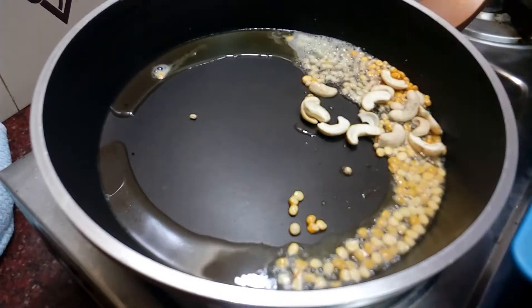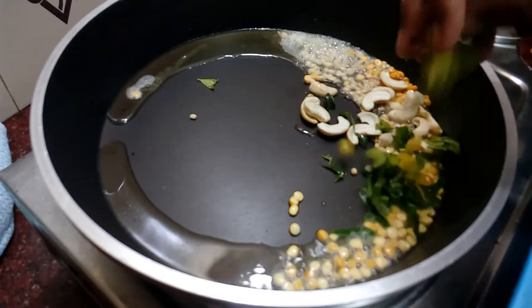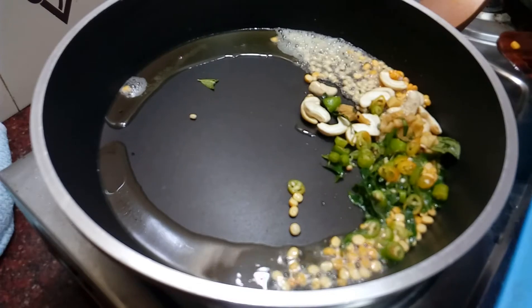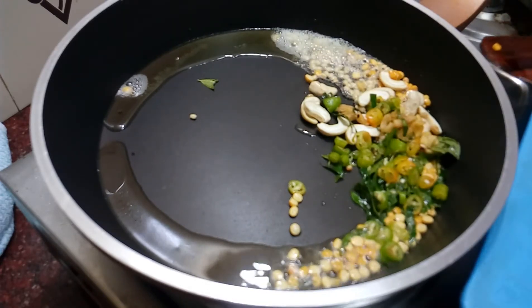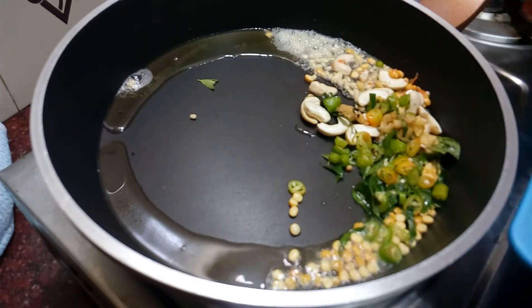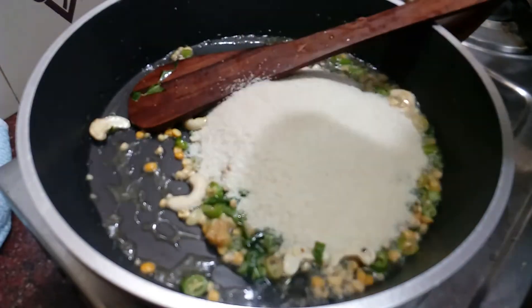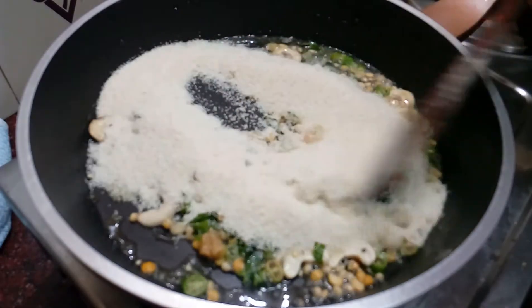We will cook 2 pieces of garlic. We will cook a little bit of garlic and a little bit of rice. This is the way to make rice.